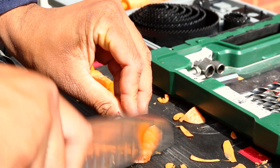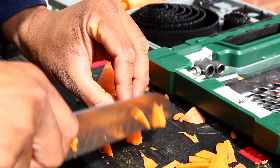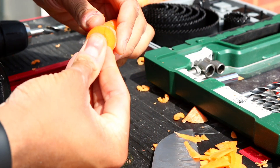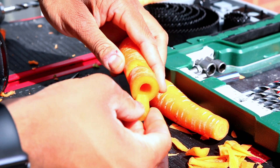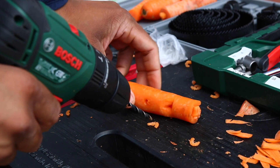Whittle down the end bit to a size that fits into the cored-out channel. Take care not to chop off too much and take your time. Once it fits, make one side of it flat so its cross-section is kind of like a semicircle, and slide it back into the carrot. Now you're already ready to go.